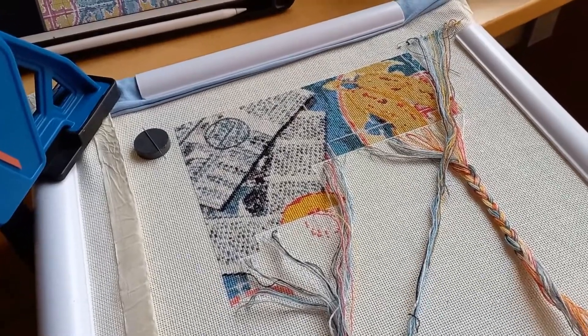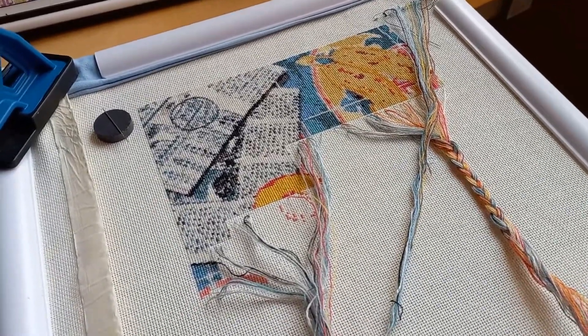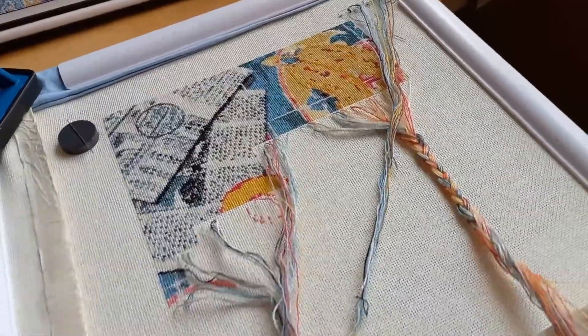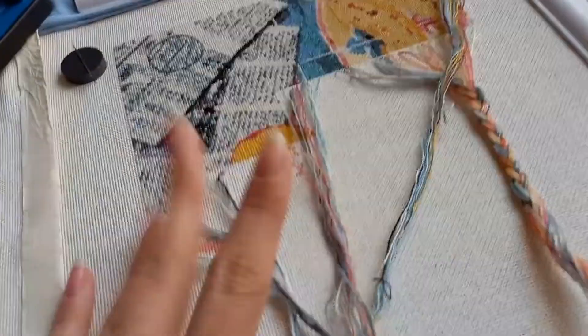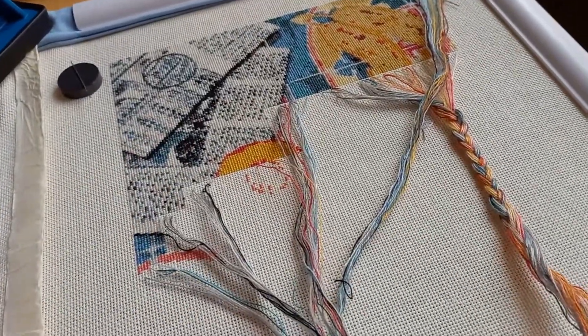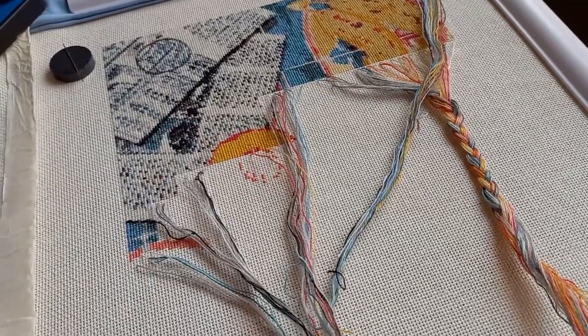Hi guys, I hope you're all having a wonderful day. My name is Lucy and we're back for more stitching — back on the last 'Let's Have Coffee' piece that I really want to complete as soon as possible. But before we get to the stitching, I wanted to address something first.